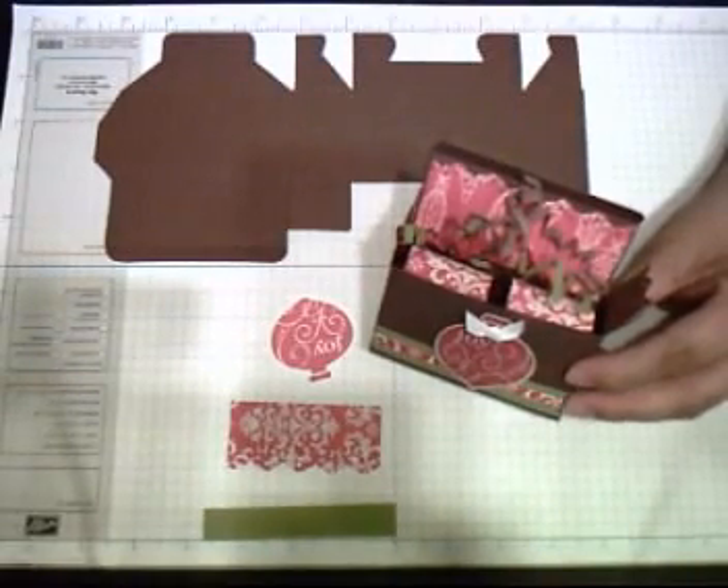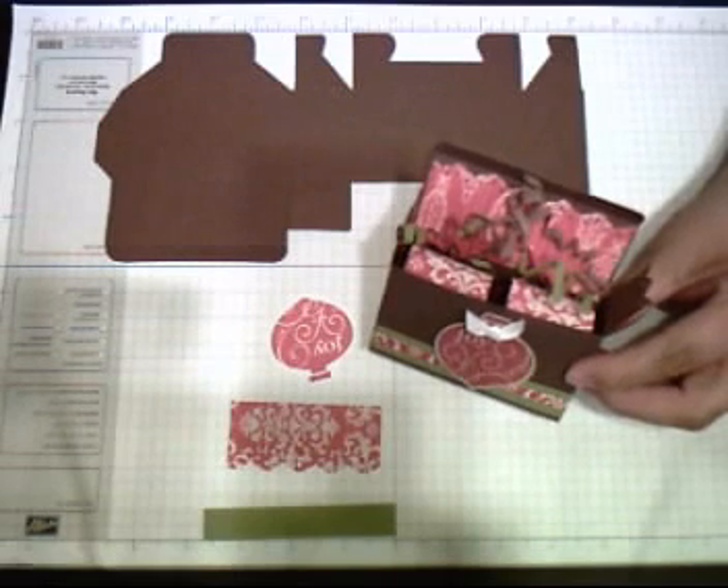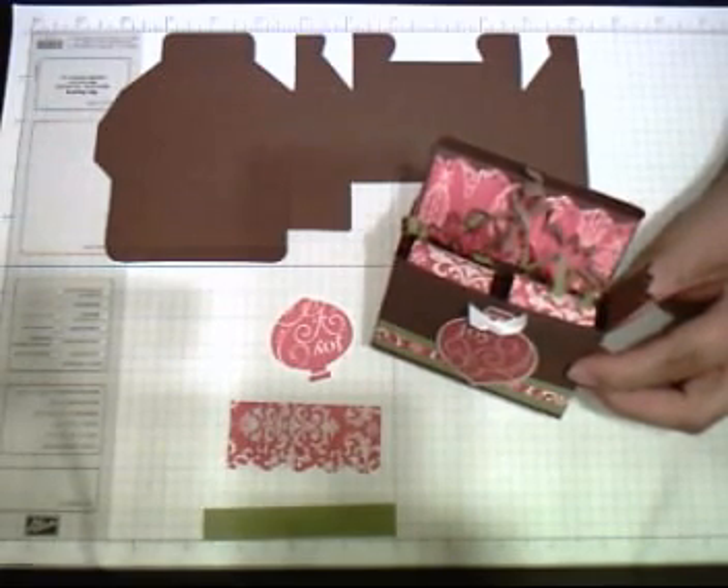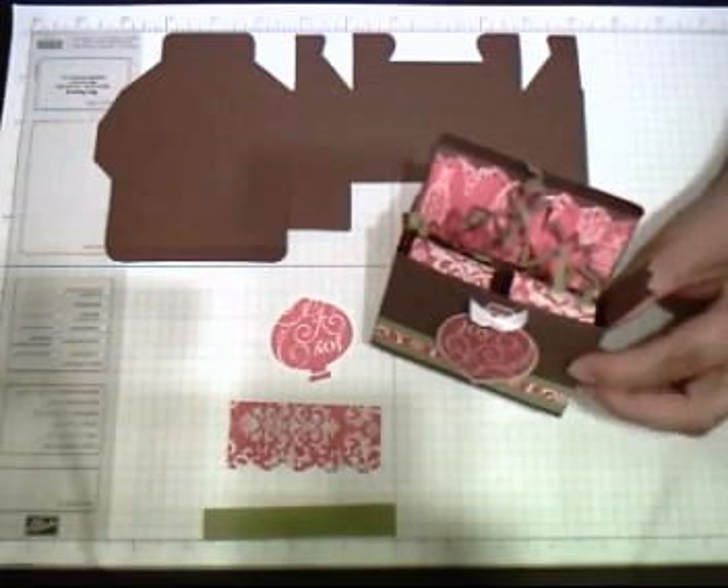Hello. Today I'm going to show you how to make this little cute box. I call it the miniature Hershey box. Actually it's a Christmas box. I hope you like it.